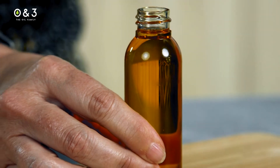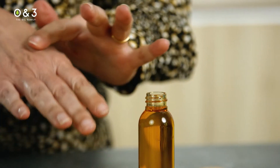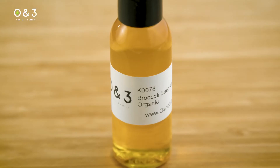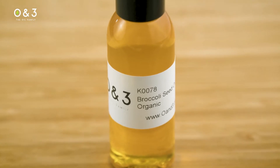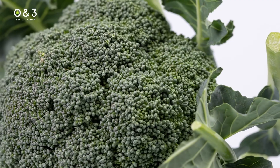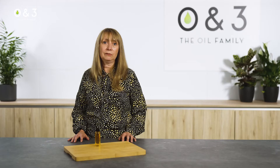It's suitable for all skin and hair types, providing a vitamin-packed protective film that gives a radiant shine to both hair and skin. Broccoli seed oil does not clog pores — it's a free-flowing, non-greasy oil. The oil is rich in erucic acid, approximately 30 to 50%, which is a great cleansing fatty acid.